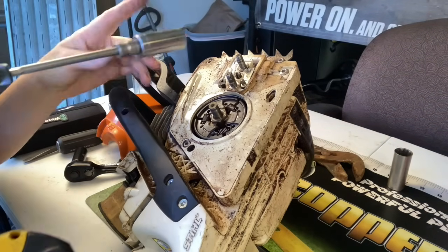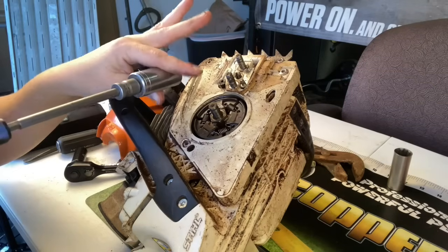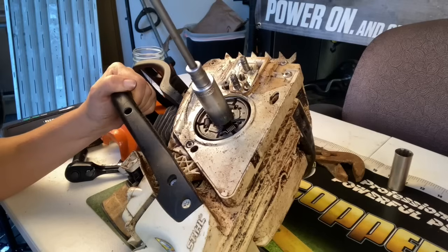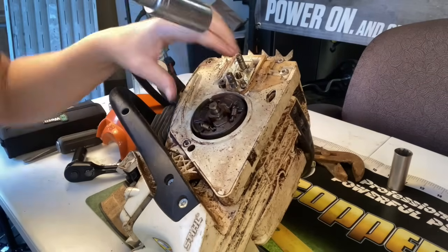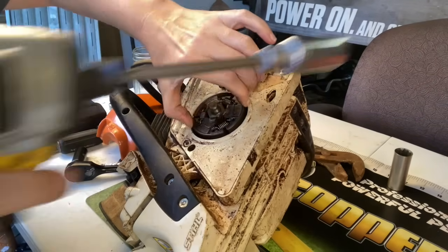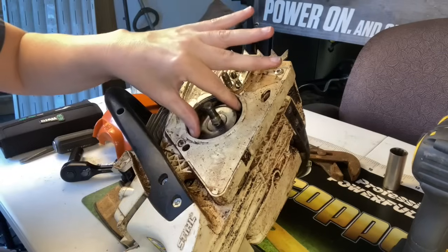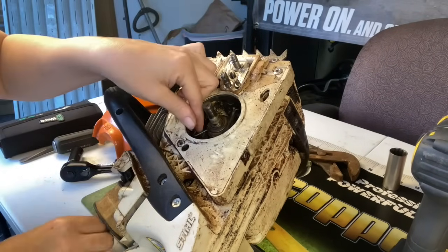I've got my impact wrench with a three-quarter deep socket. And that is how you remove the clutch on a Stihl.